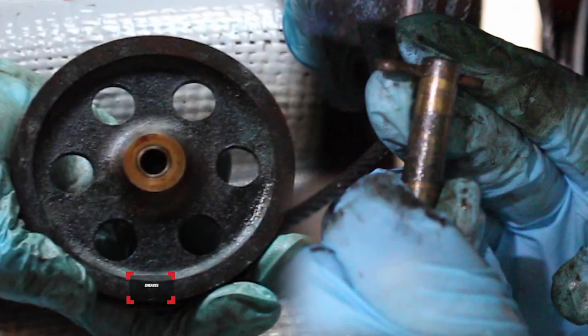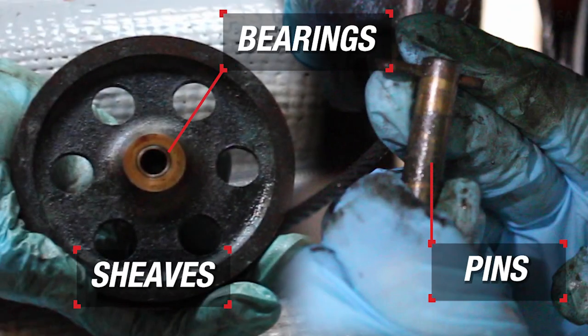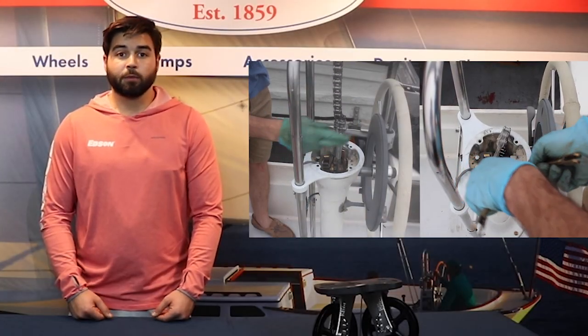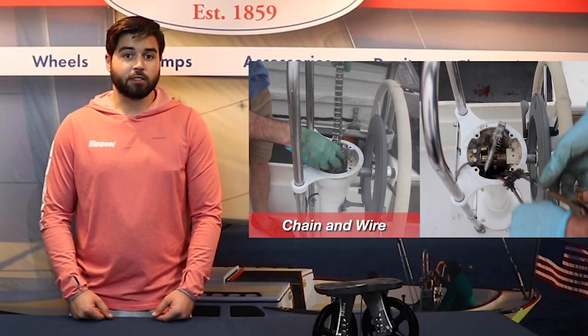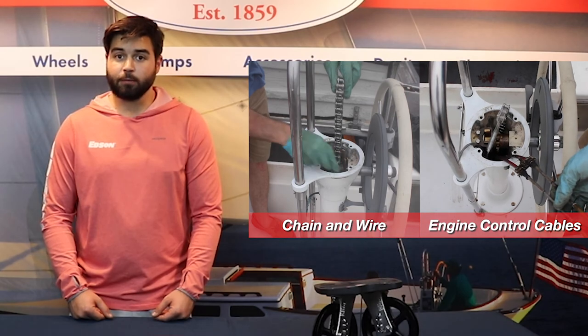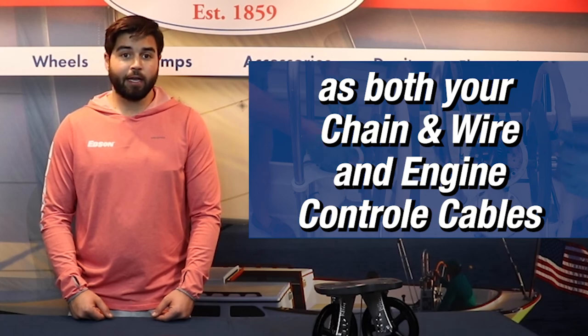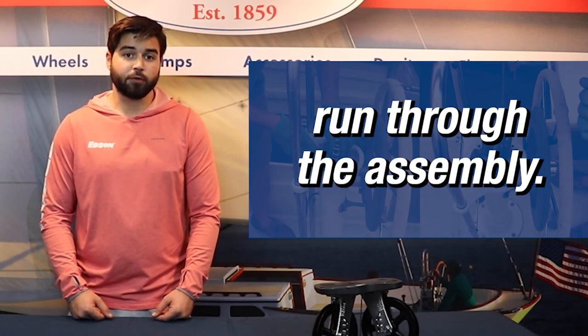If any of the shivs, bearings, or pins are damaged, these components can be replaced to get your idler assembly back up and running. If you are going to replace your chain and wire steering system or your engine control cables, you should first inspect your idler assembly, as both your chain and wire and engine control cables run through the assembly. You don't want to have to do the work twice, so if you're already taking apart your idler assembly, now is the time to replace your chain and wire and engine control cables.